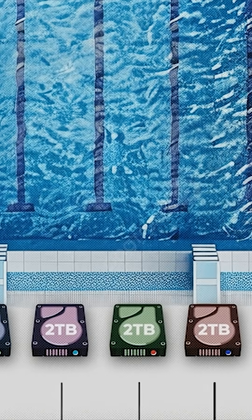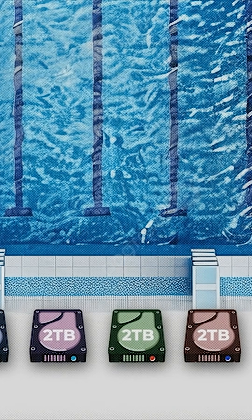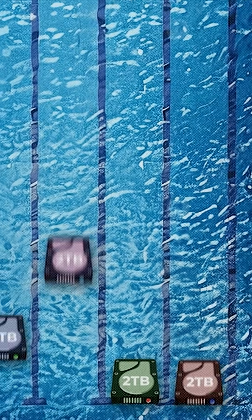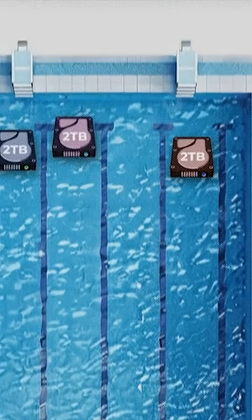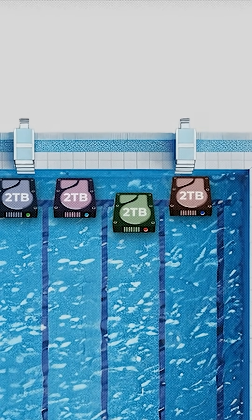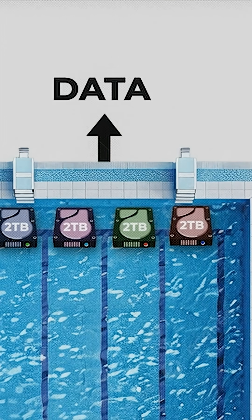They can all only contribute as much to the team as the weakest swimmer, even if one is larger. Some will go faster and some slower, but the data transfer is only complete when they all reach the other end. So the redundant array of drive swimmers is only as fast as the slowest one.